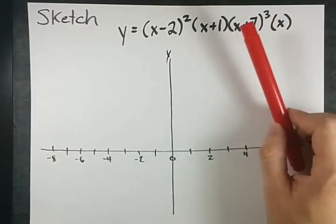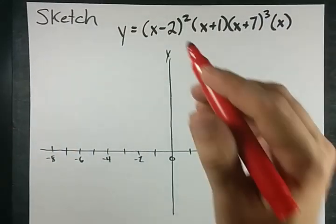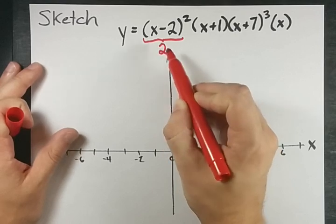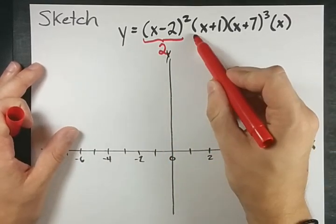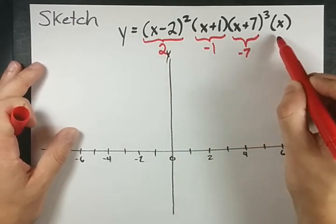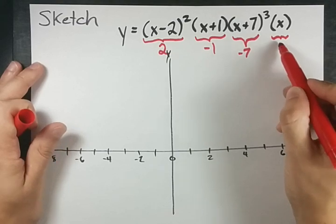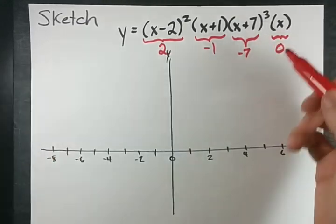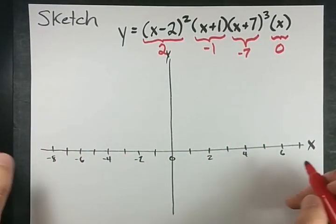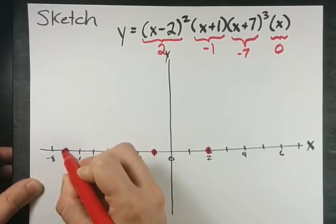It's already factored. If it wasn't factored, you'd probably have to do long division or synthetic division or however it is that you simplify polynomials. What I want to point out is that this x minus 2 term means that you have an x-intercept at positive 2. This means you have an x-intercept at negative 1. This is an x-intercept at negative 7. And a bare x, anywhere, is an x-intercept of 0 — don't forget about that one, it's the one most commonly forgotten. So I'm going to mark my x-axis at 2, negative 1, negative 7, and 0.